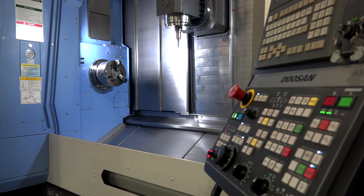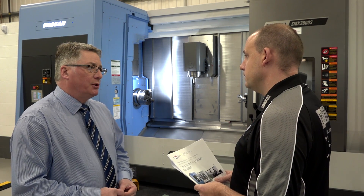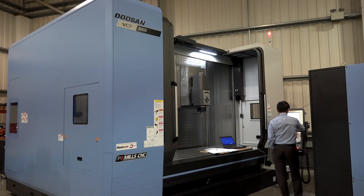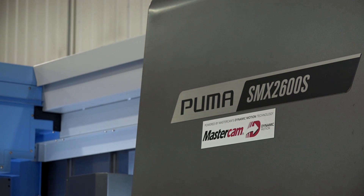It's important to mention which machine tools this actually applies to — could you give us an overview of the machines? Yes, we're looking at our very high-end machines. There are two models initially: the VCF machine and the SMX machine.